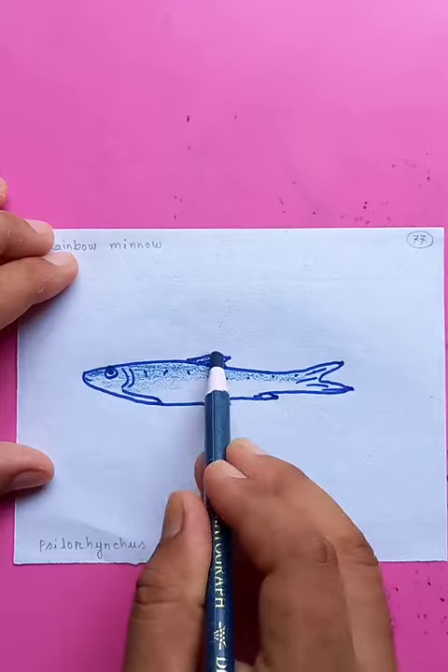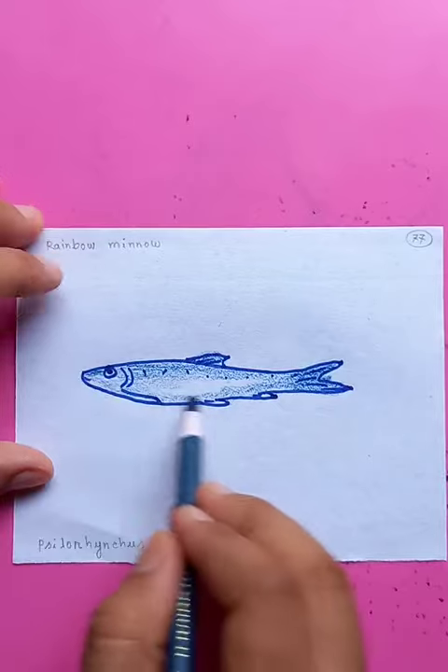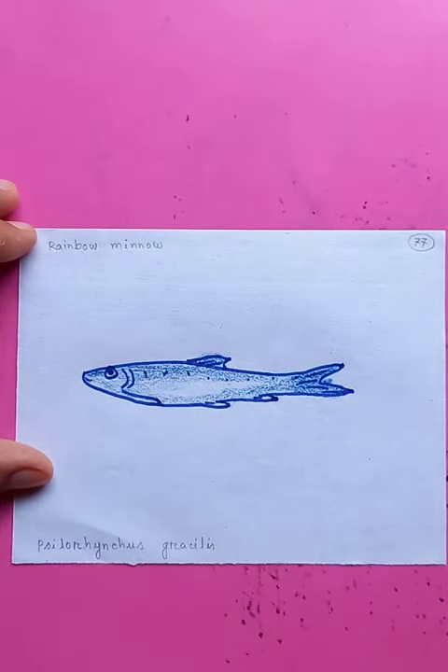On the fins and on the tails — this is how the drawing is done. Rainbow Mino. Thanks for watching, have a good day!